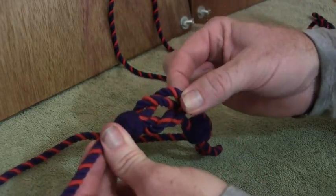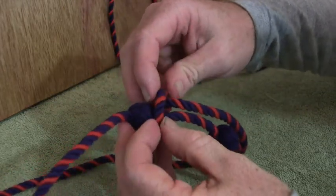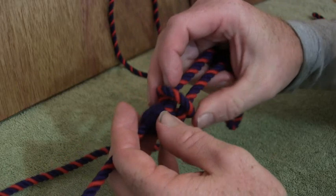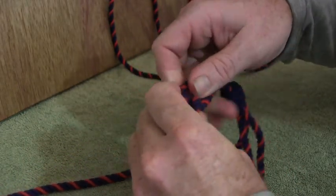Now what you're going to do is take this loop here, which is part of this knot here, and you're just going to fold it back on itself — like so.